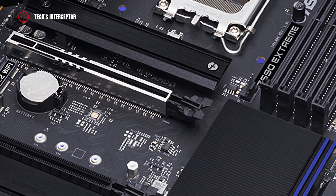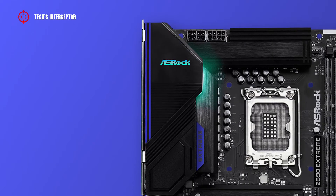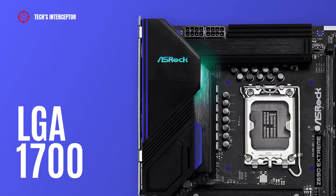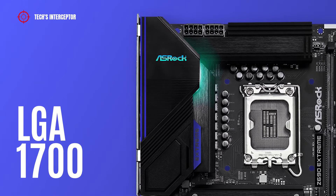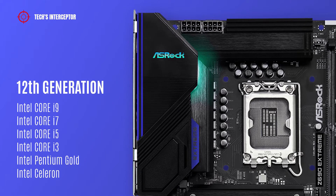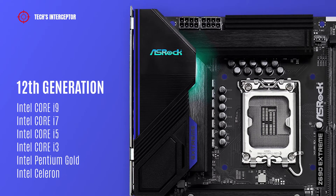In addition, there are two armor covers over the M.2 slots. As with the new Z600 boards, it features an Intel LGA1700 socket that supports Intel 12th generation Core i9, i7, i5, i3 CPUs, Intel Pentium Gold, and Intel Celeron CPUs.